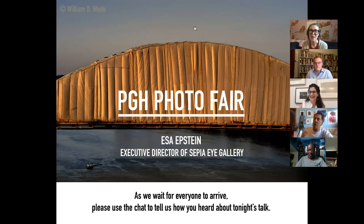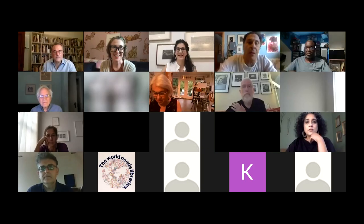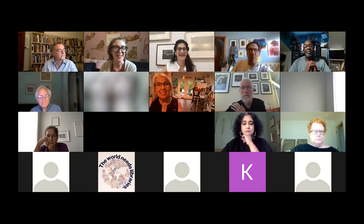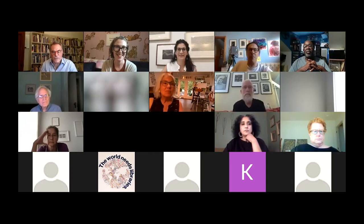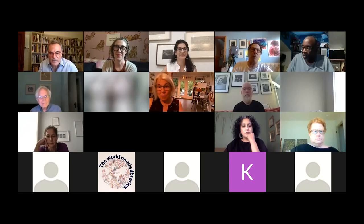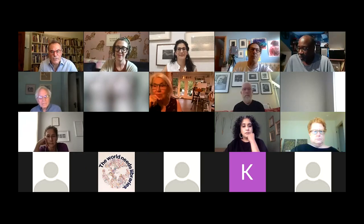We are here. Great to see everybody. I'm going to hand it off to Evan. Hi, everyone. Thank you so much for joining us tonight. Some of you are recognized from our last talk with Michael, and any of you who are new, thank you for joining us. We hope we'll see you at future events.